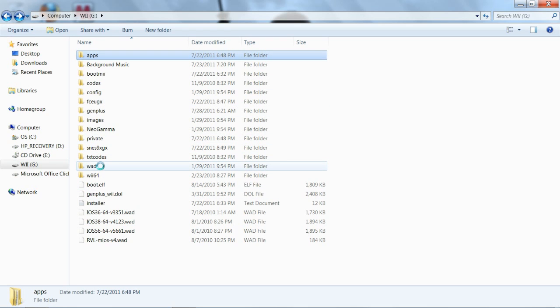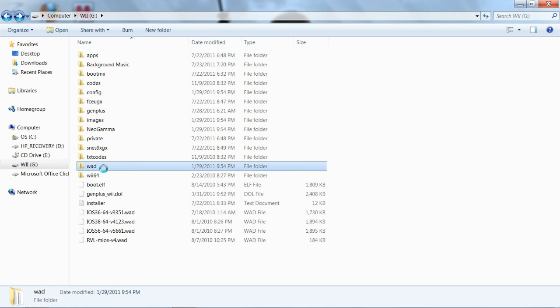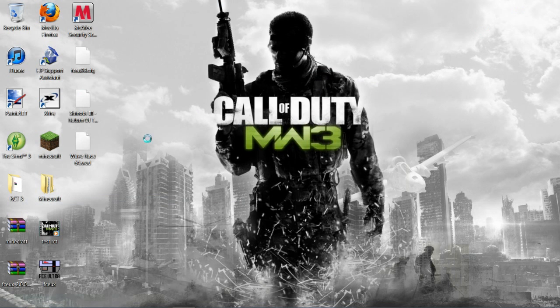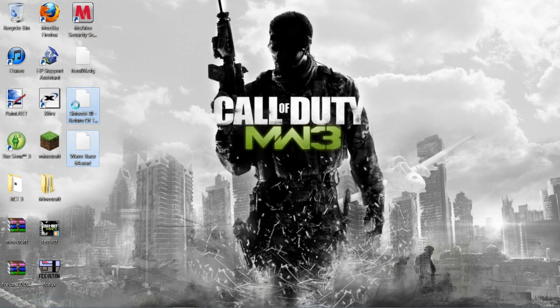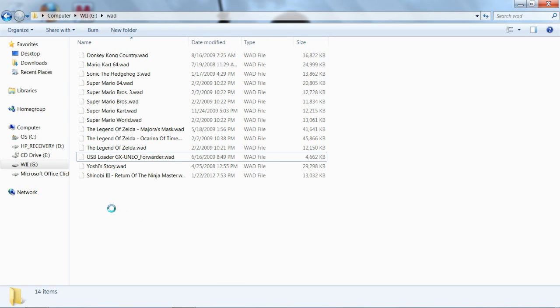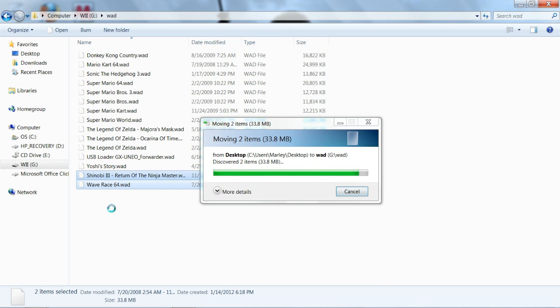For your WAD manager you will need the WAD manager, and you will have to make a folder called WAD — that's where you're going to put your WADs. If anybody doesn't know, this is how you install Wii channels on your Wii. These are some WADs I already have installed, like Super Mario 64 and Super Mario Bros 3 as actual Wii channels. This is also how you install the USB Loader channel — you just copy that file and paste it into the WAD folder. I'm going to be installing two new WADs: Wave Race 64 and Shinobi 3 from the Sega Genesis, so I'm just going to drop those in there.